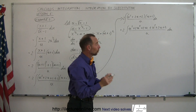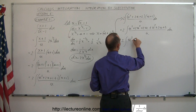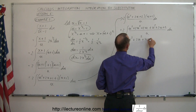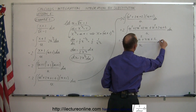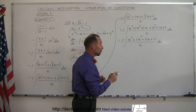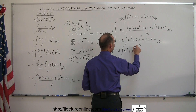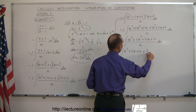Combining like terms in the numerator gives u cubed + 3u squared + 4u + 2, all divided by u. Dividing each term by u, we get u squared + 3u + 4 + 2/u. So the integral becomes 2 times the integral of (u squared + 3u + 4 + 2/u) du. Now we're ready to integrate each term directly.